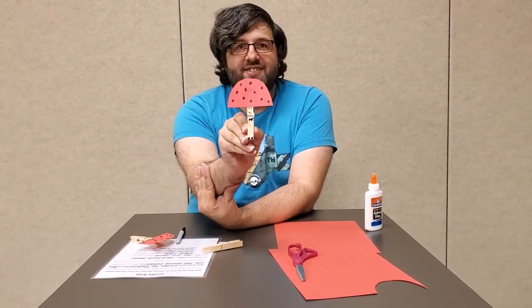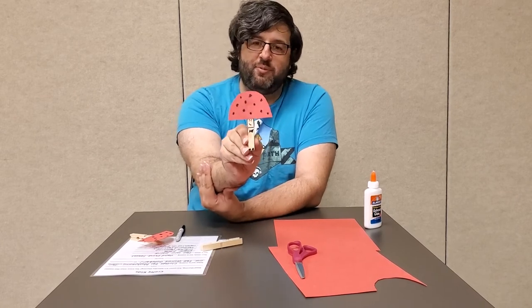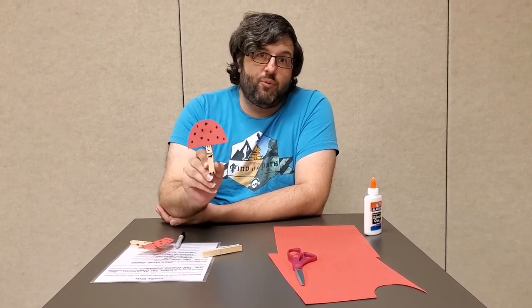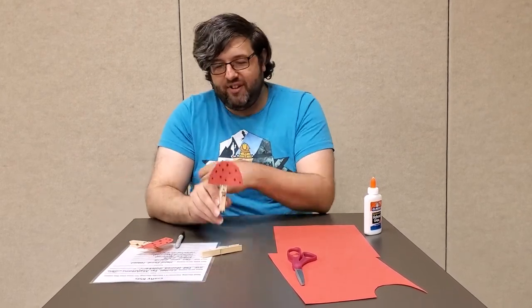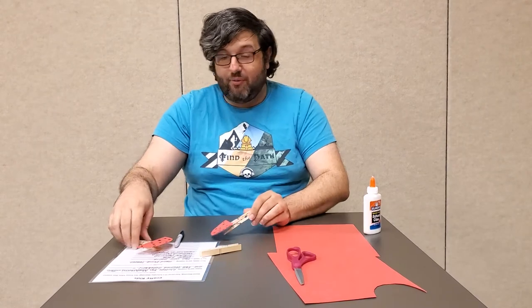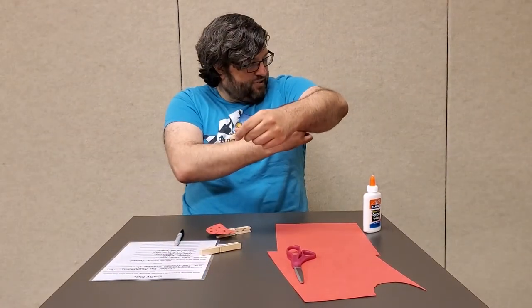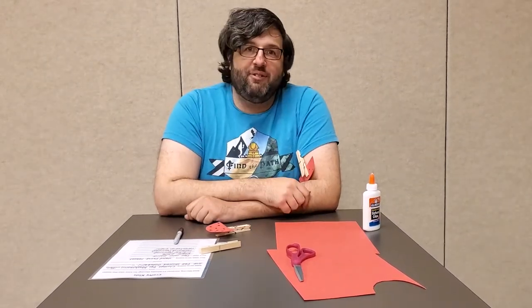Now we're done — he looks great! We've got ourselves a nice little mushroom friend. You can make all sorts of different ones: different colors, different styles. You can clip them maybe to your shirt so you have a little mushroom friend, or you can just clip them anywhere.